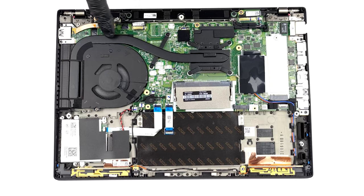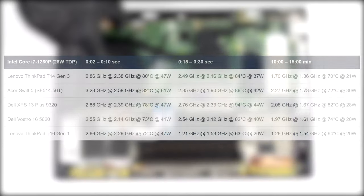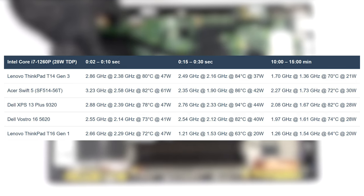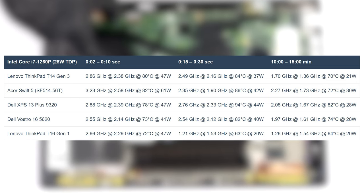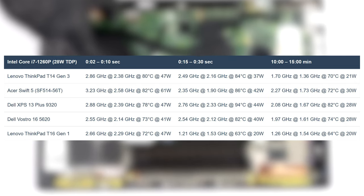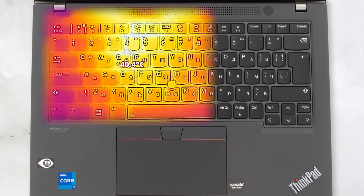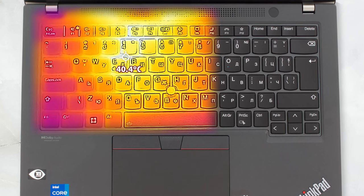The laptop is cooled by a single heat pipe and one fan, a setup that delivers good results. The Core i7-1260P is fantastic for short tasks, which is ideal for 90% of the user base. Clock speeds are dialed back in the later stages of the stress test, while the temperatures remain low. Comfort is great, with the base heating up to 40 degrees Celsius, which is practically nothing. Noise isn't an issue either, with only one fan.